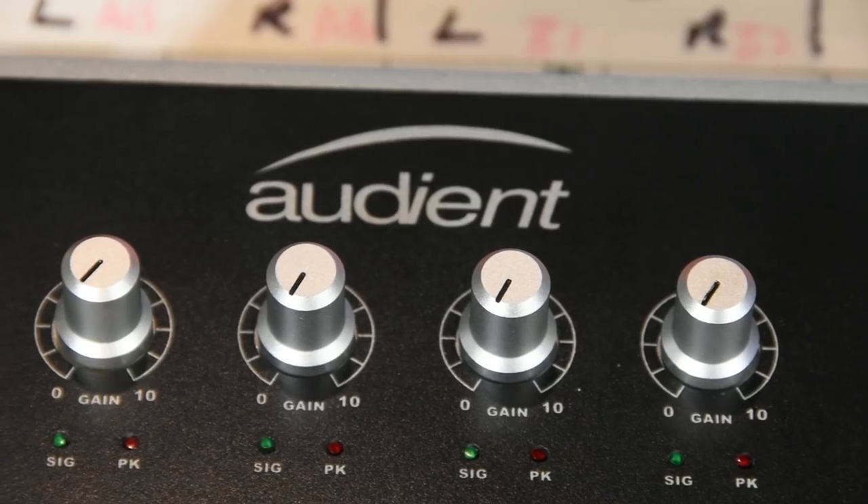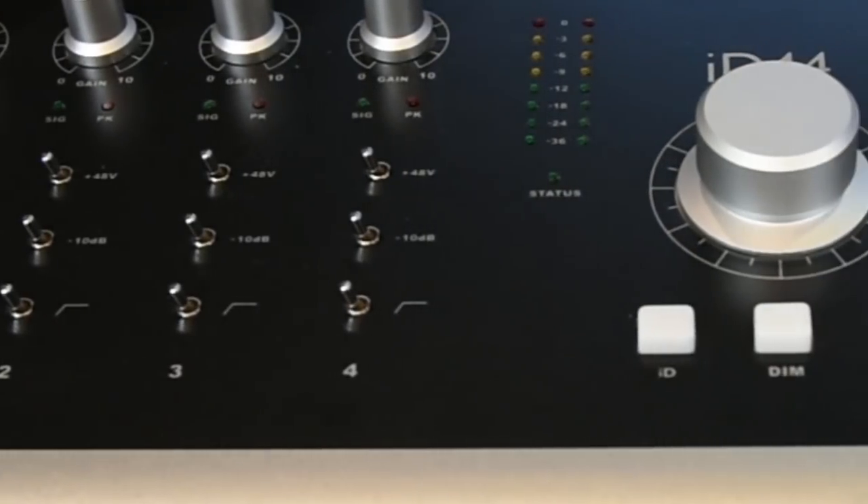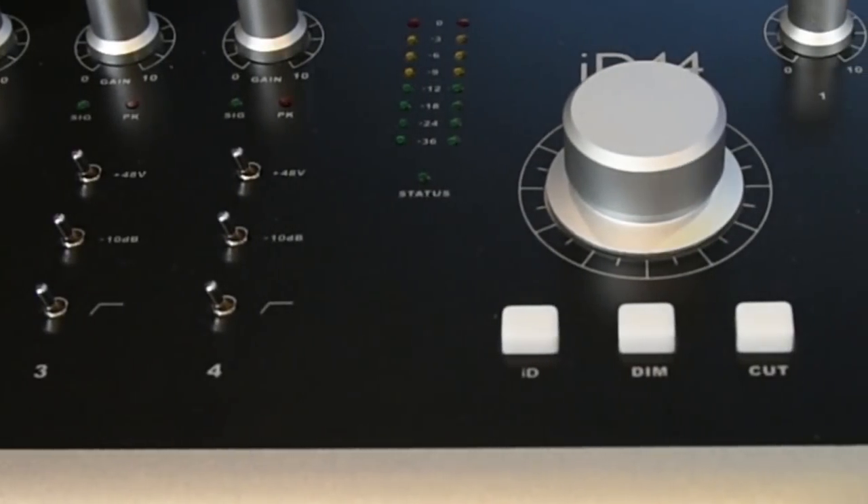All the normal controls: we've got gain control, signal, and peak LEDs. Switches for phantom power, the 10 dB pad, and a high-pass filter. And we've got four of those.